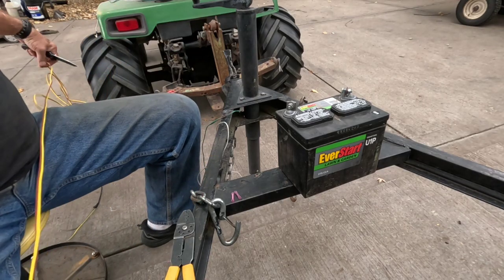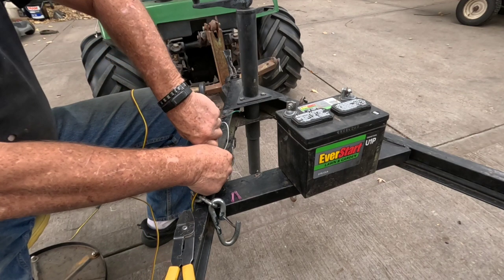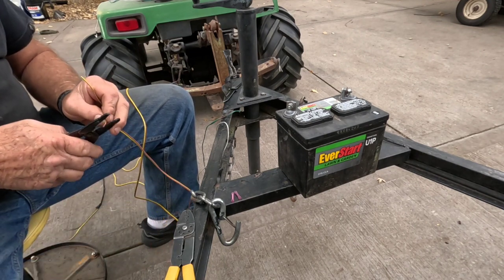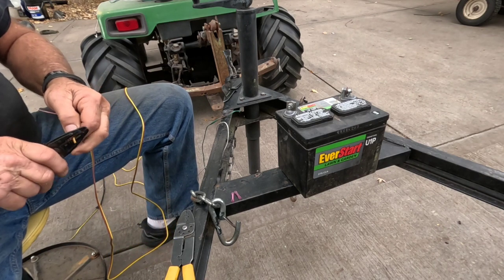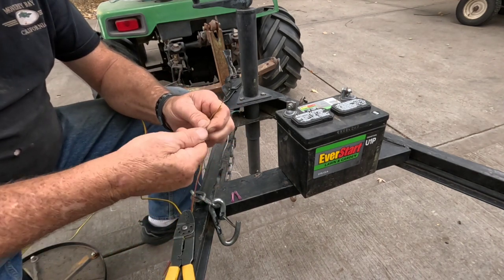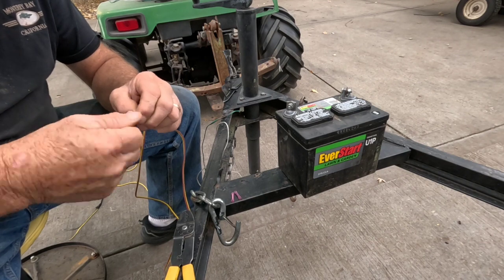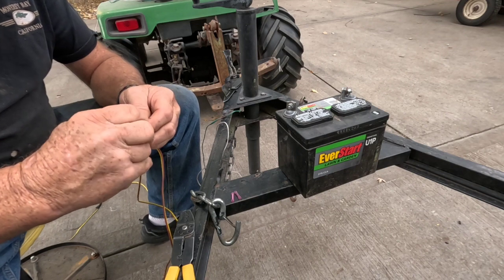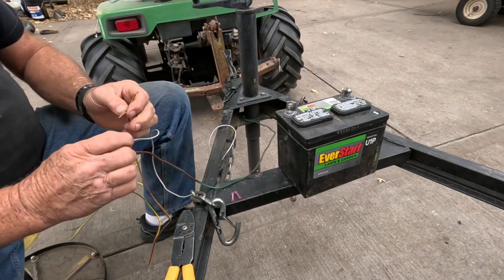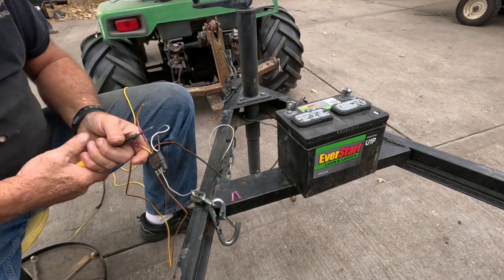Now we're getting started with repairs. I took the wire he had and I'm going to throw it away because I have some more wire to start with. I'm taking that apart, stripping these, and I twisted all the leads together, then fold them in half as I usually do. Wire is so small that when you fold it over, it gets a little more for the butt connectors to grip. I'm going to take the brown to brown, make sure it's in all the way, and crimp it.